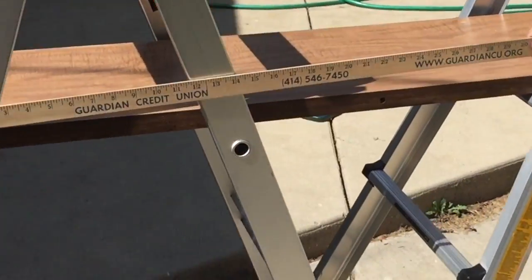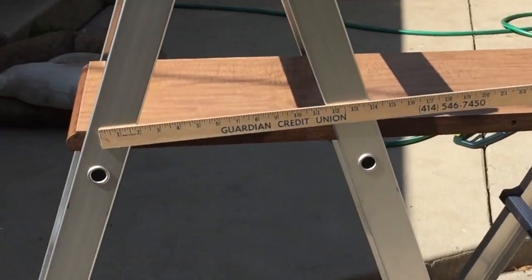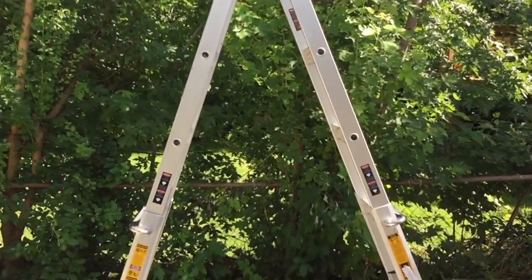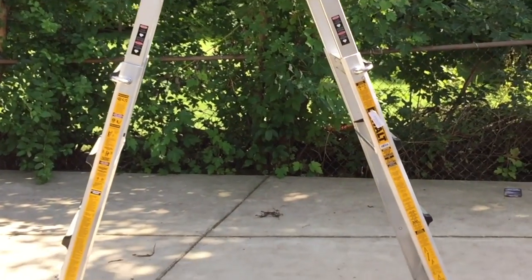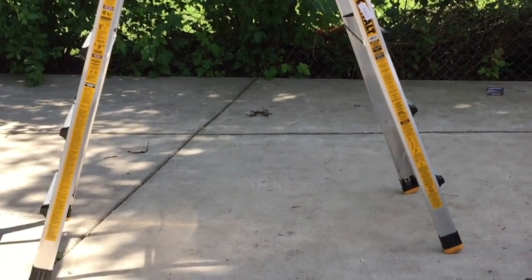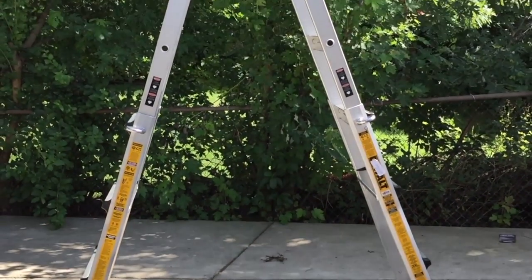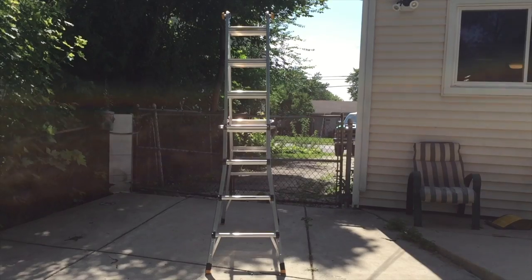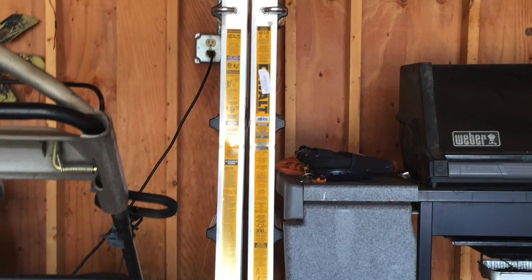Here I'm showing you some of the measurements so you can see if it will fit wherever you're using it — it's about 15 inches wide. It can also be a seven-foot stepladder when fully extended like I'm showing here, or it can be a five or six-foot stepladder depending on where you put the hinges.